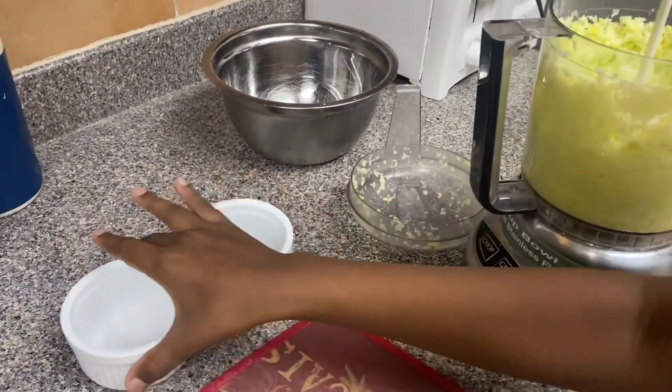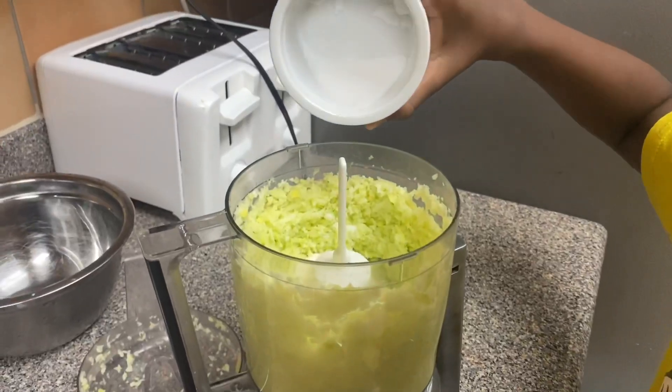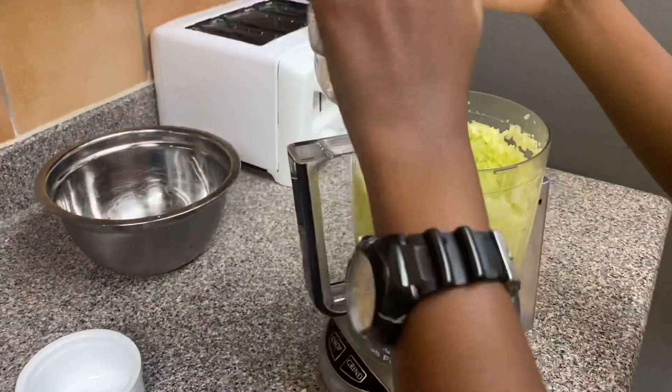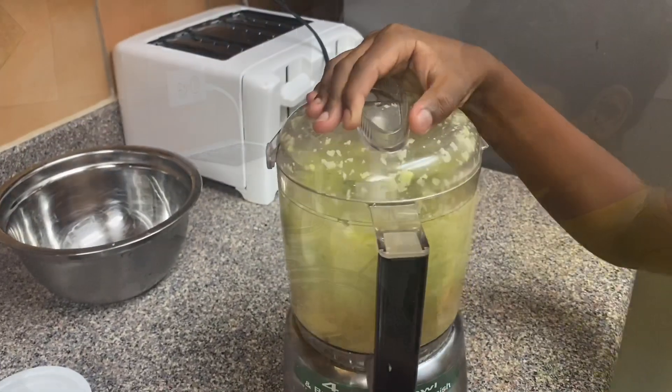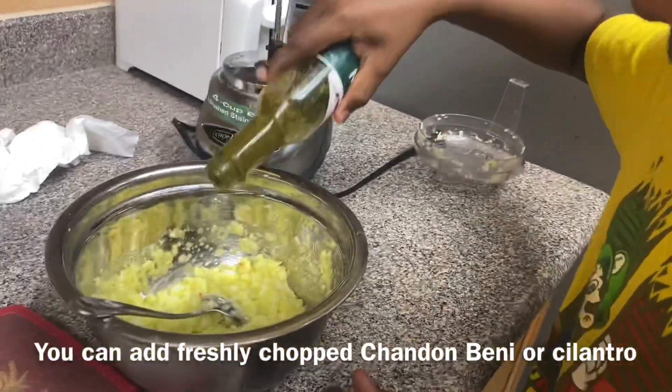You could also add salt — I use two teaspoons, but you can put however much you want to taste. Now I'm gonna grind it up, chopping it up. We put it into a bowl and now we're just gonna add a few lashes of shadow beni.